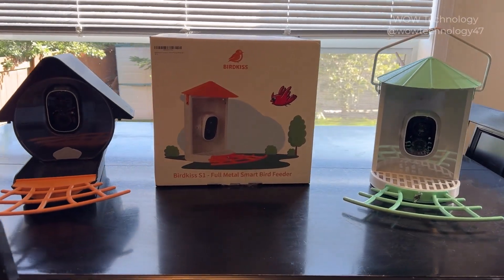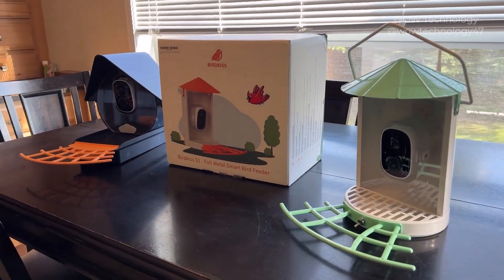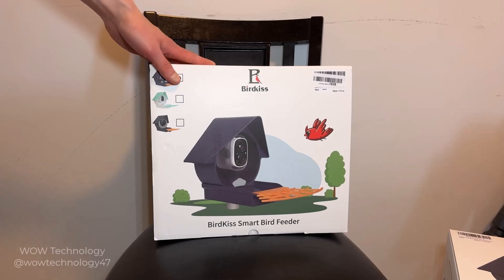Hey guys, so I have received these smart bird feeders from Bird Kiss and I'm going to demonstrate how they work for you. So let's set them up and see how they work. This is the Bird Kiss smart bird feeder, and yeah, let's take a look inside the box.